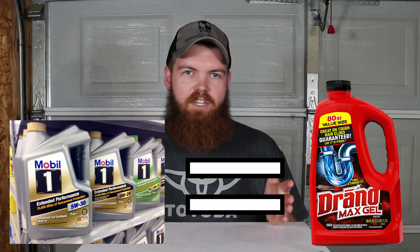This week's video is going to be a little bit different than the normal videos. For the past few days I can't get it out of my head and I'm stuck. I really think that Drano can be used as engine oil and I can't quit thinking about it, so I need to figure it out.